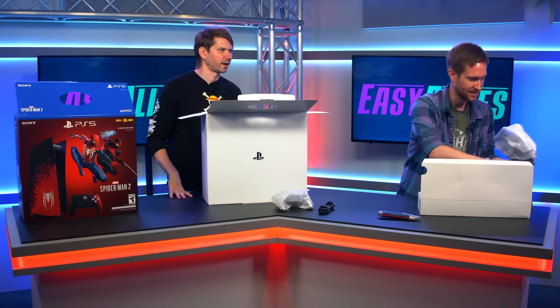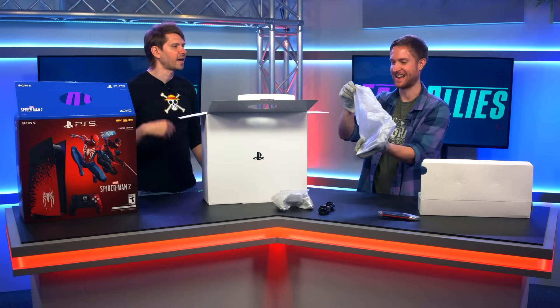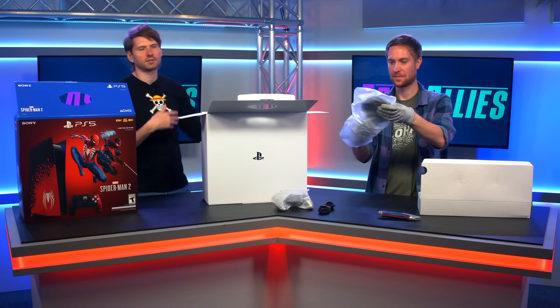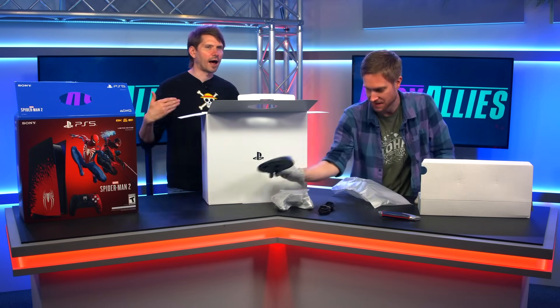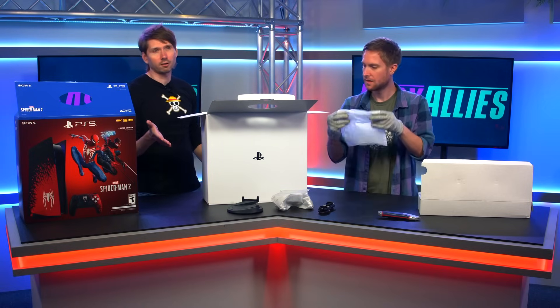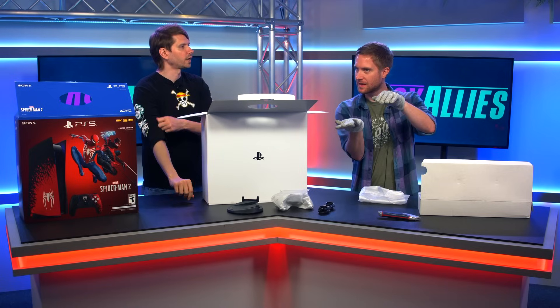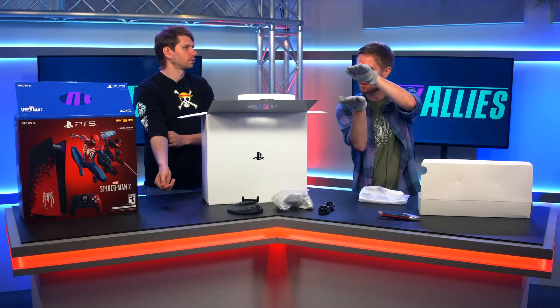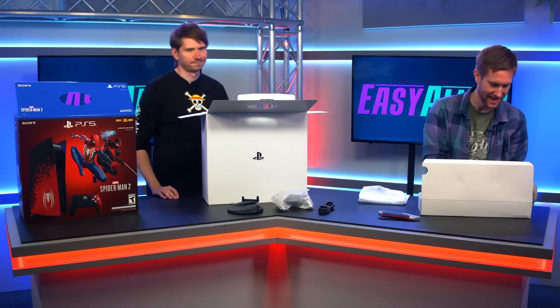Oh wait a sec. It's the stand. If you want to stand your PlayStation 5 up a little more secure. I still don't know how I feel about this thing. I don't use it. All these years later, I personally don't need it. But it's a little extra security if you need it. I lay mine flat on top of a book. You're horizontal, I'm vertical. Team vertical. I like it.